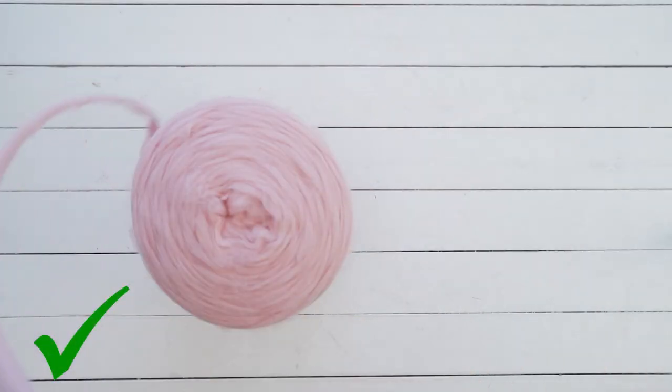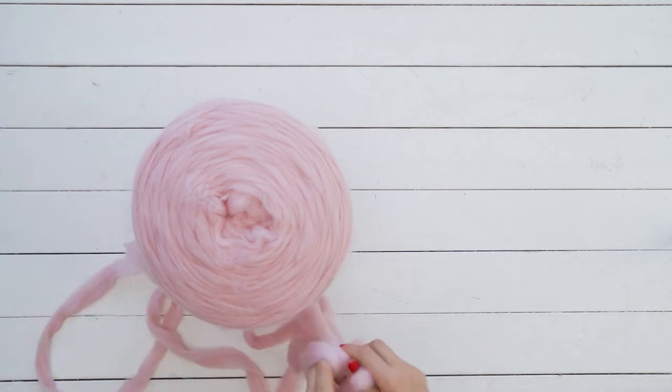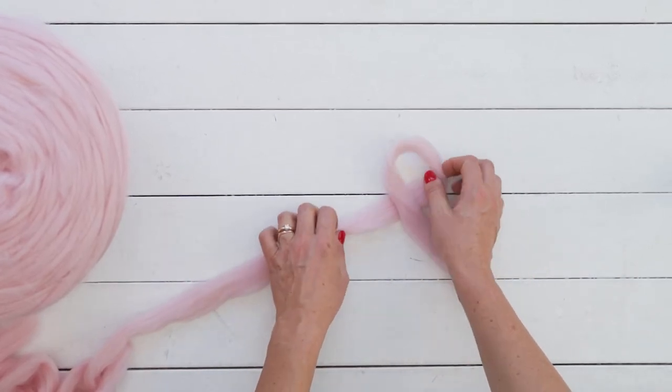When working with chunky merino wool, gently unravel the yarn before you start knitting. Find a nice big surface to work on. Take the end of the yarn and cross over to make the loop.